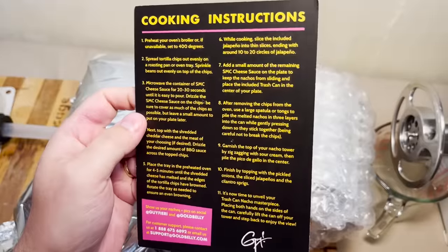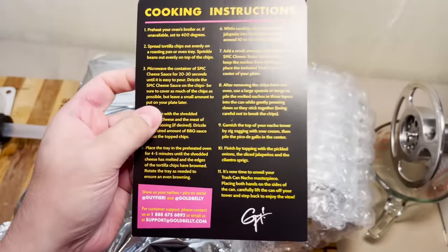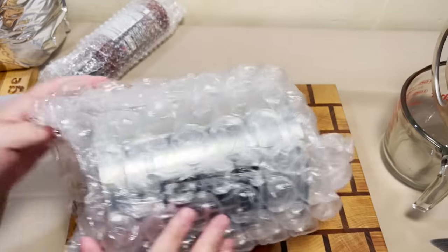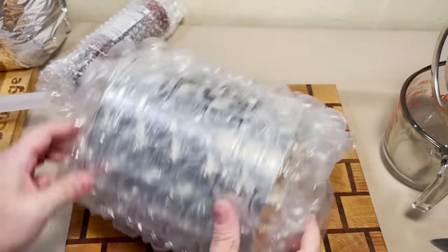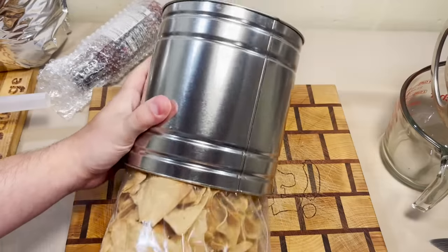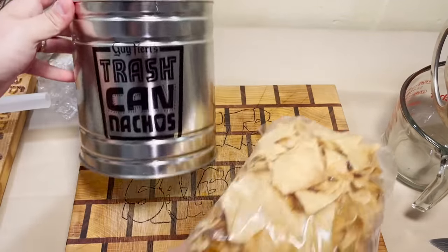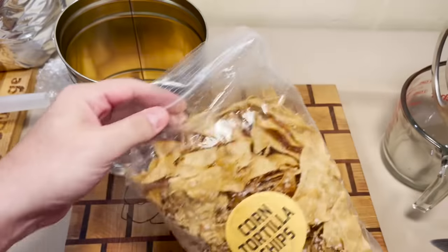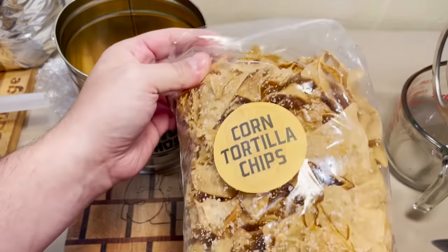We got our Guy Fieri's trash can nachos. And we're gonna start with the trash can itself. What this looks like to me is that they took a big can of beans and emptied it and stamped this right on it. We have a bunch of corn tortilla chips.